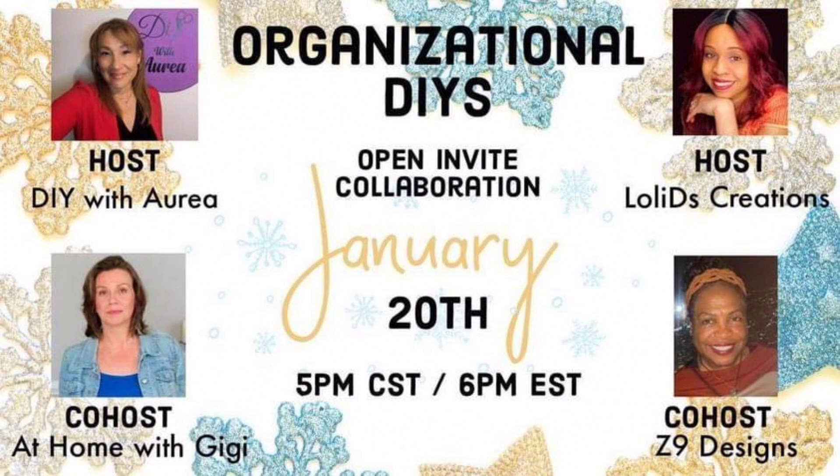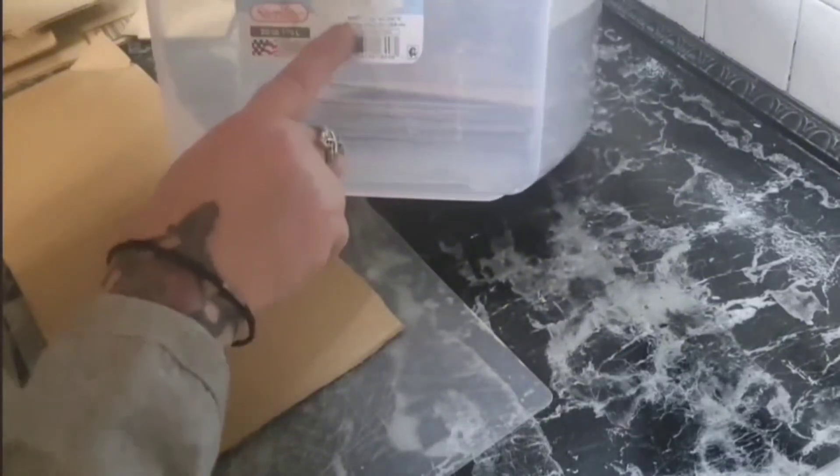So please grab a drink, sit back, relax, and watch how everyone's organizing. Here's a quick way that I'm organizing my fabric.